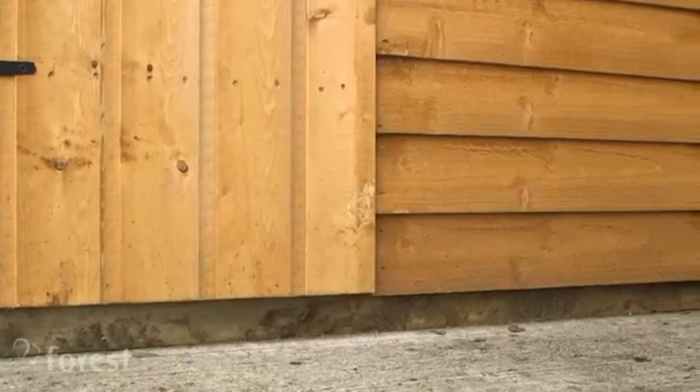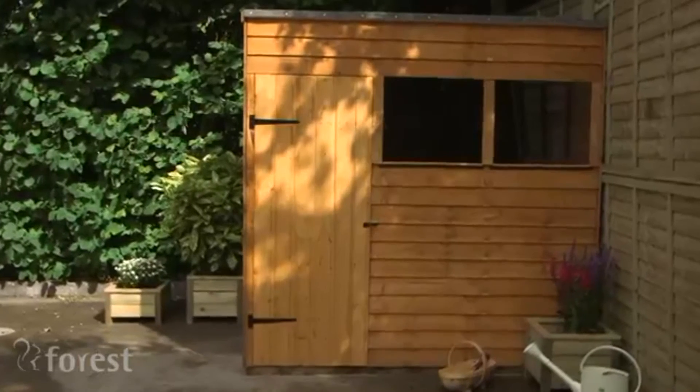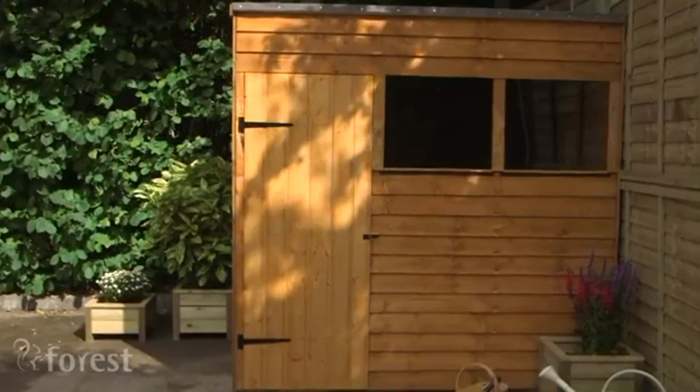And if you don't have a nice concrete pad like this, you can buy a base kit to put your shed on. Overall, it's an excellent little shed, which is good value for money with lots of space for your gardening equipment.